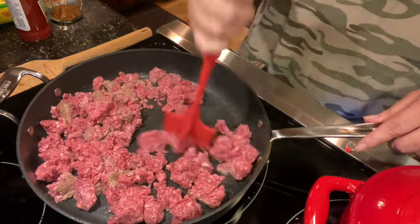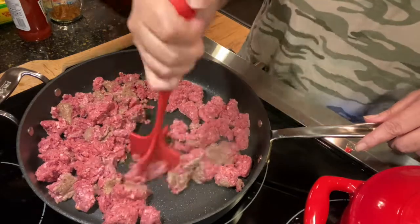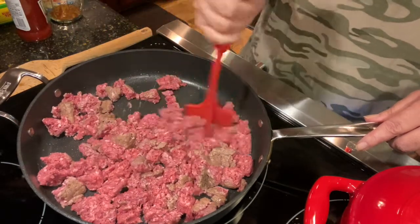I will probably not have one of those, and I will probably have mine in a bowl in one of those paper bowls that I bought. I hope you all saw that last grocery haul — it was fun. It really was.